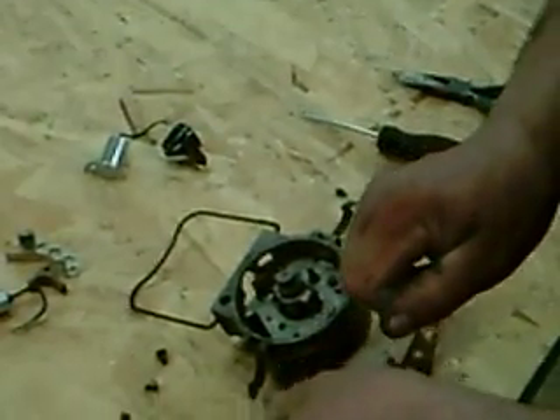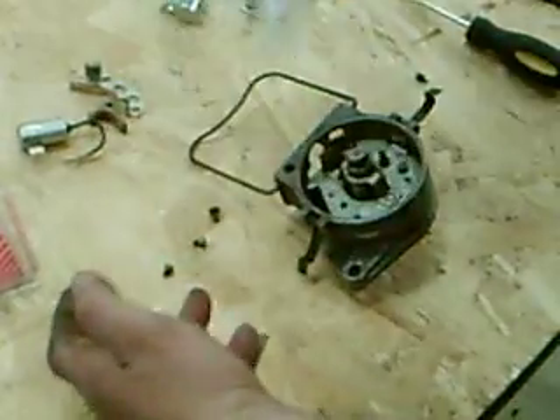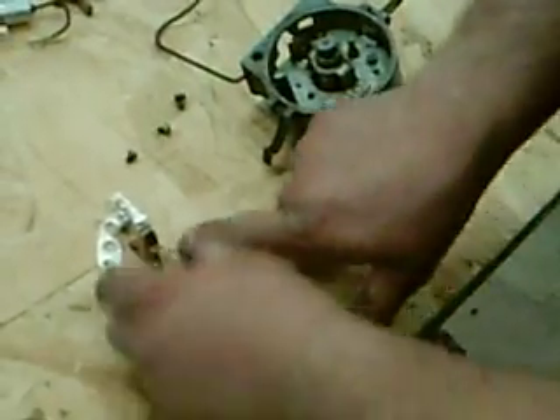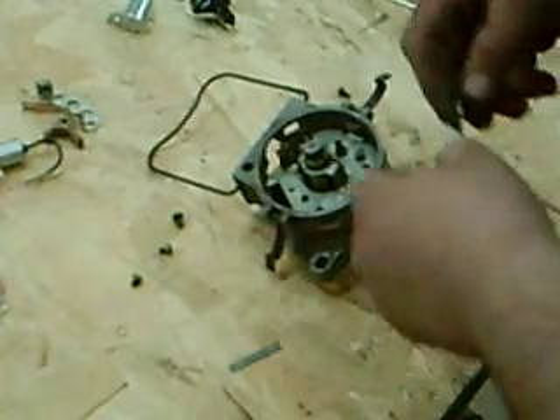Now we're going to install new points and condenser. I've got a kit here that also has a rotor because I intend to use a new rotor in the distributor when I put it back in the tractor. Along with the new parts, I also get the feeler gauge that comes in the kit. All of the really better quality kits do come with everything you need including this. The points will also come with the washer and the cotter key that you removed from the old set of points — they can be reused if they're in good shape, but the better kits supply these products.